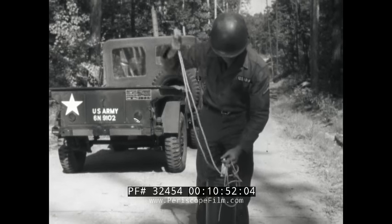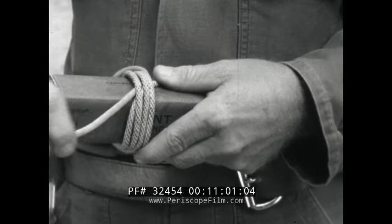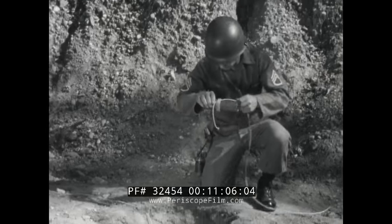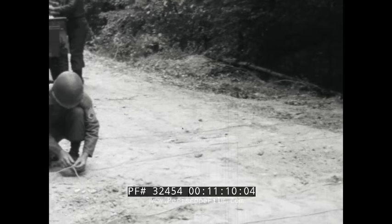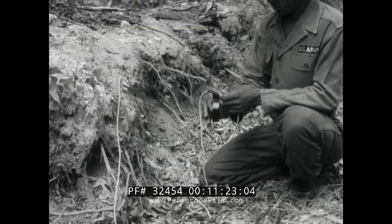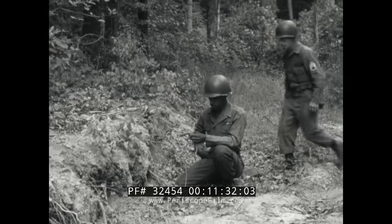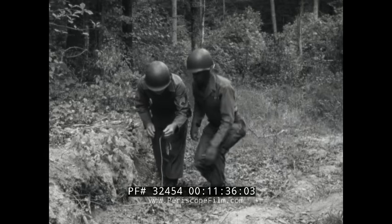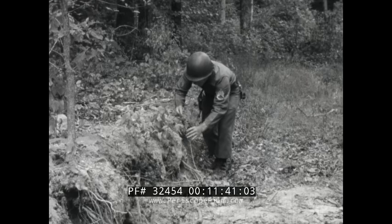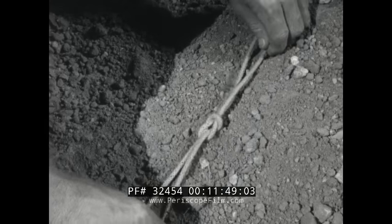Any moisture that may have seeped into the cratering charge reduces its sensitivity, so you play safe by double priming it. In addition to the detonating cord, use a one pound block of TNT, or its equivalent, wrapped with four turns of detonating cord. Connect all your charges to a ring main — this too is made of detonating cord. A better way of doing it is to attach the cap to a separate piece of detonating cord, securing it by taping it to the detonating cord with a closed end pointed toward the charge. With this separate detonating assembly, you can wait until the last minute to actually arm the firing system. Then tie the cord assembly in with a square knot.